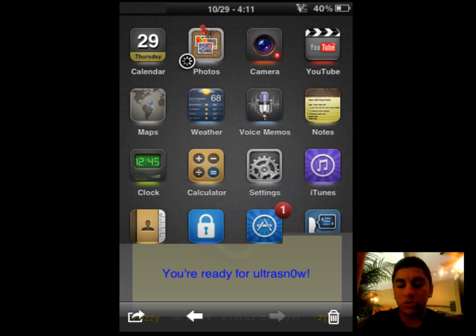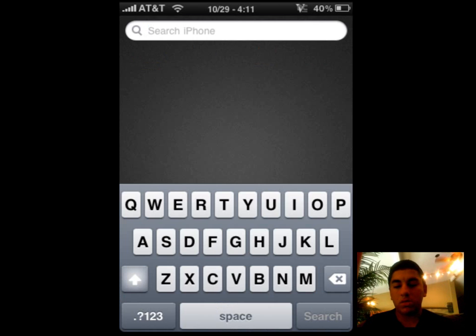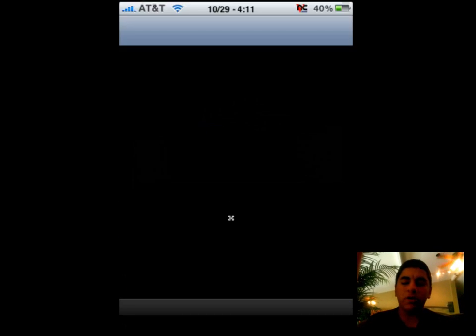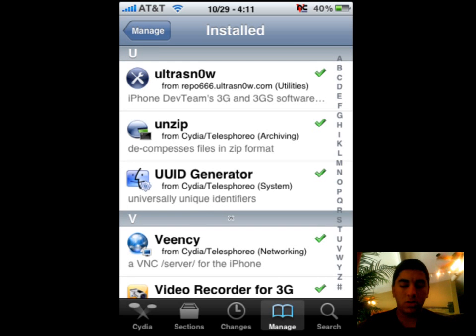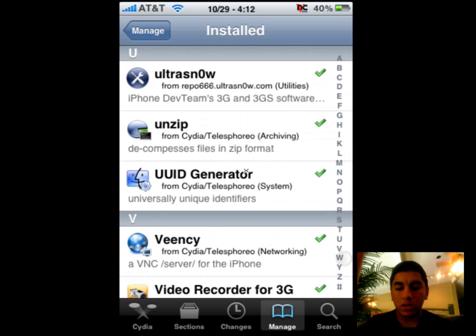So with that said, you will also need Red Snow and Ultra Snow. All of the repos will be in the description. I would recommend having Yellow Snow also, because it's also a soft unlock. The Yellow Snow one is apt.yellowsnowwithazero.com. And here's Ultra Snow again: repo666.ultrasnowwithazero.com. Just add those and you're good.